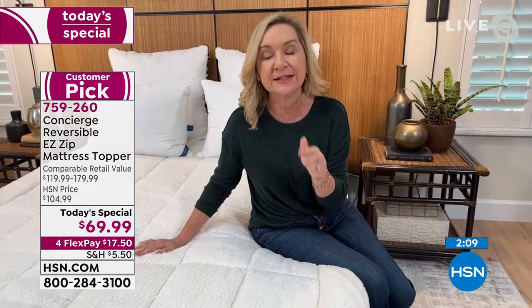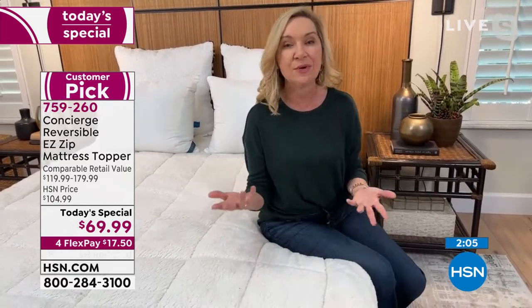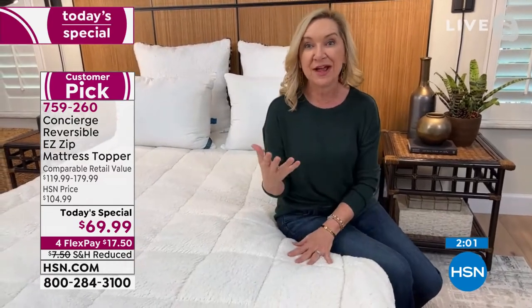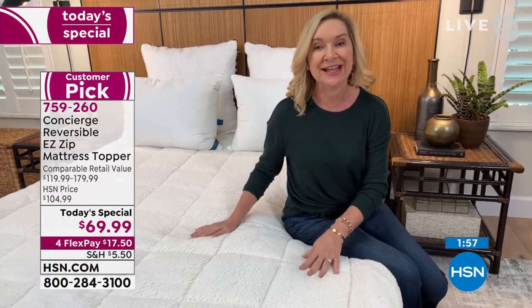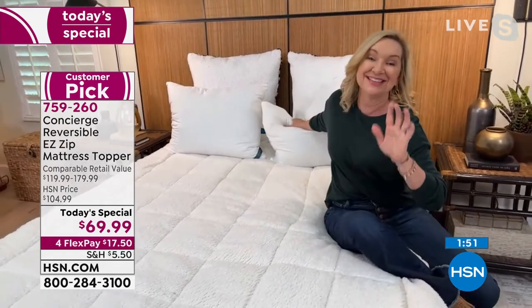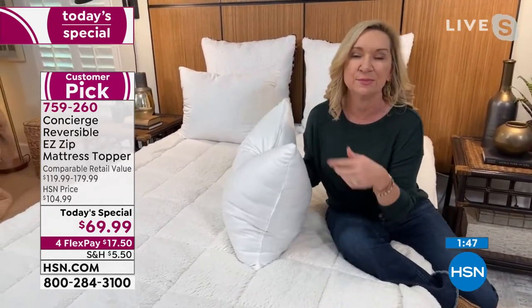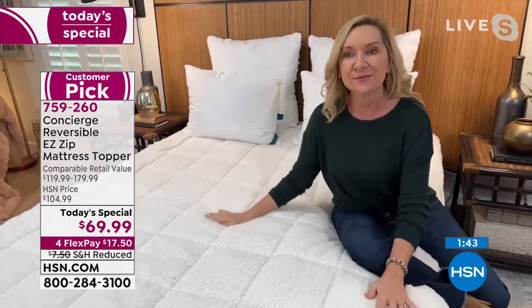Those pillow-top upgrades are $200 to $300 on mattresses, and you can't take them off and wash them. That's why the zipper is so valuable. Maybe you don't have a zipper or Sherpa or Comfort Dry on one of the toppers you've bought from us in the past — this is your time to upgrade. With this purchase, add some new pillows. The new year is a great time for pillows — you can get up to that price and save $20.